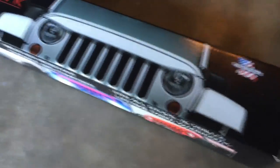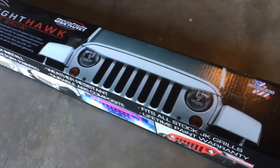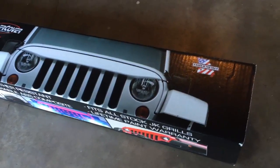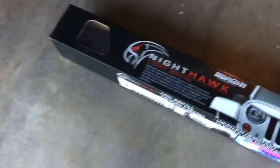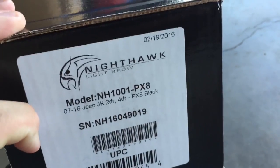Thank you again to 7-Slot Battalion and Undercover. From notification to delivery, this is all of four days. Today is Thursday, February 25th, 2016. Look at your manufacture date — February 19th, 2016. Really quick turnaround all the way around.